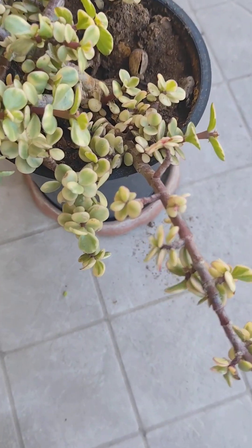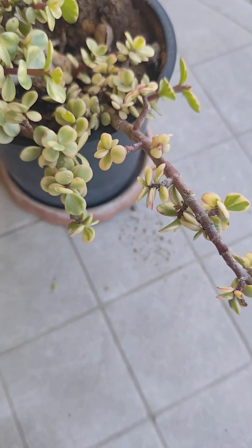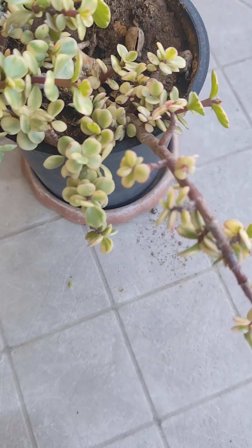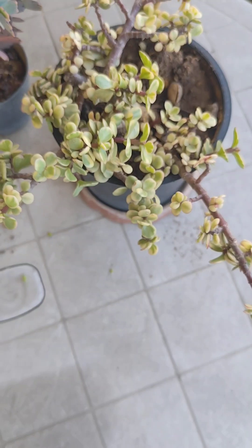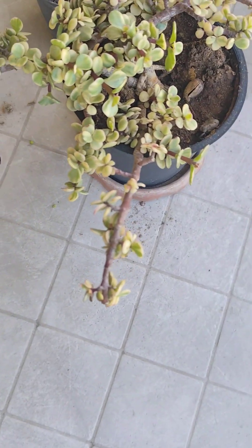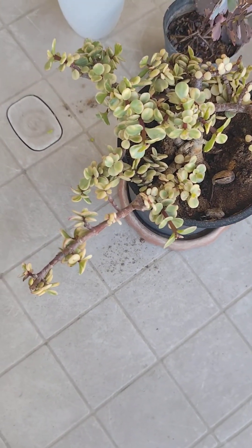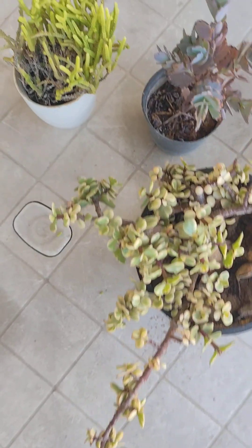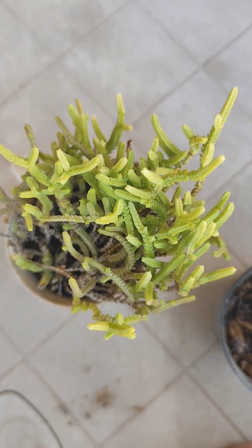The leaves themselves look like little flowers and the pink color signifies the new growth, if you can see it here. I like the color of the leaves and I find that it likes the shade more than direct sunlight. Of course it gets some sunlight but I put it mostly in the shade. I don't water them much — maybe once a week or even less in the winter, and in the summer it depends on the weather.